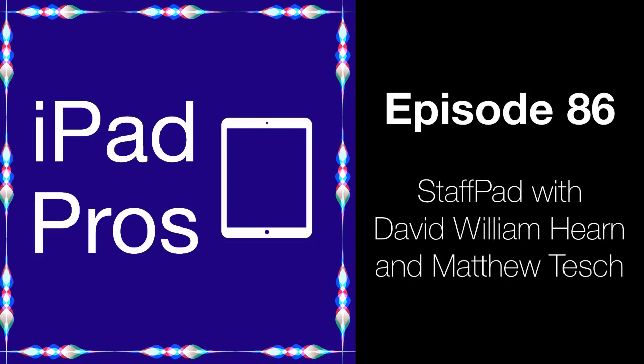Welcome to iPad Pros, the show all about using your iPad to be productive and get work done. I'm Tim Chen, host of the show. This episode of iPad Pros is sponsored by Paperlike. Learn more at paperlike.com slash iPad Pros.